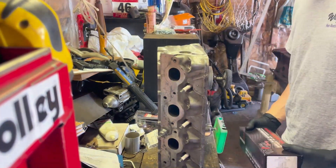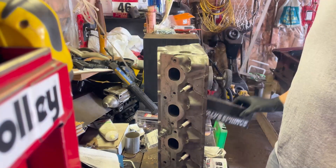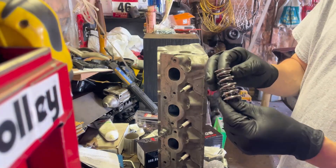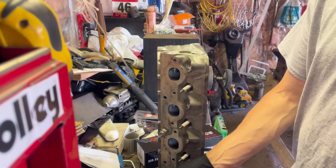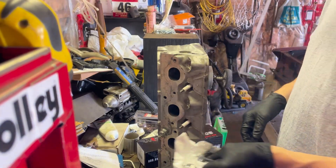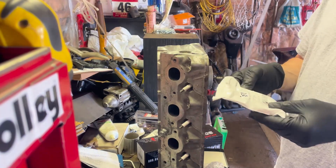Alright guys, we're back in the shop. I've got like a billion things going on at once. These are our new goodies — PTR valve springs, dual spring setup. Here's our pretty new dual spring, the inner and outer — pretty happy with those. The kit also comes with new keepers, new seats, new valve seals, and our retainer. Pretty awesome.